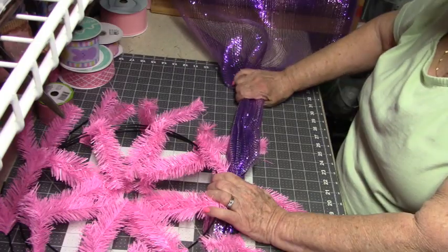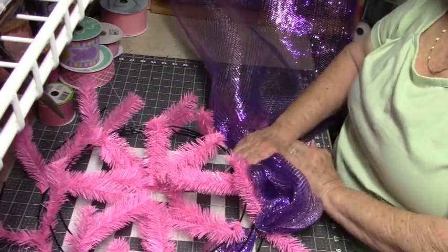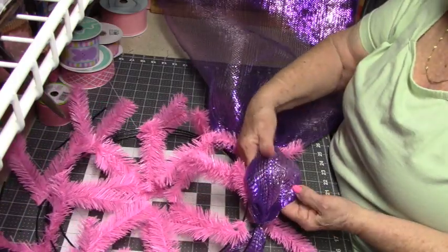I'm just going to go 10 inches and over to the next tie, then give it one good twist.